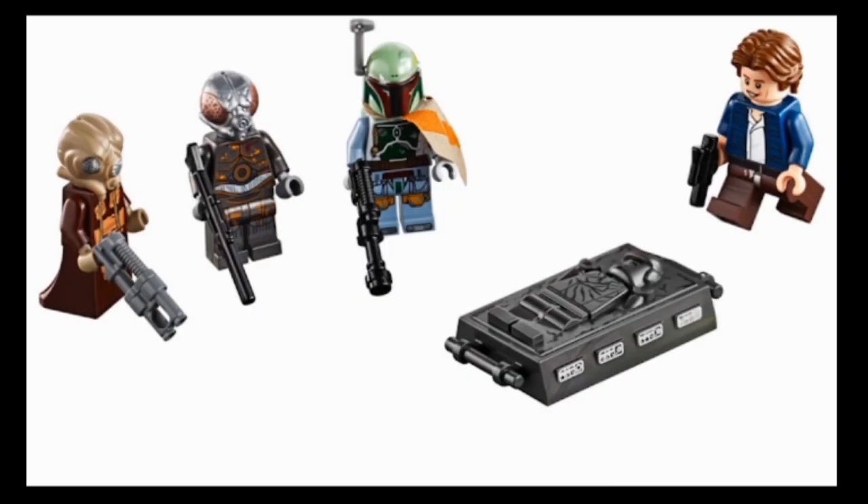Here we have the first five figures, from left to right: Zuckuss, Bossk, Boba Fett, Han in Carbonite, and Han Solo. Han is lame because they should have just taken the one from the Betrayal at Cloud City set. They couldn't afford double-molded legs in this set apparently - this is only $120. Meanwhile, a $4 The LEGO Movie 2 Lucy vs. Duplo Invader polybag literally has double-molded legs. Double-molded legs are in so many sets but apparently not in a $120 Star Wars set.